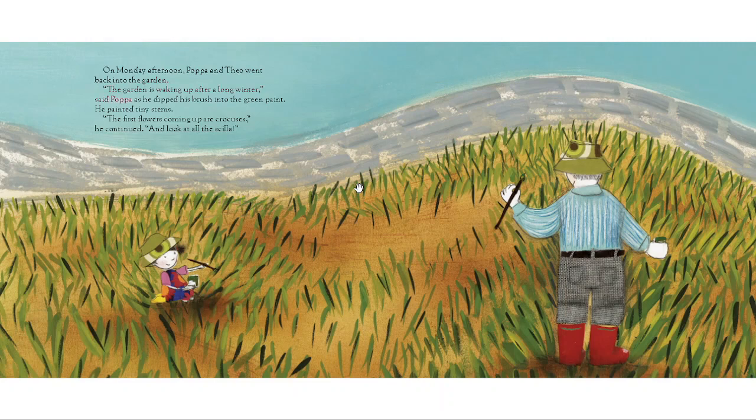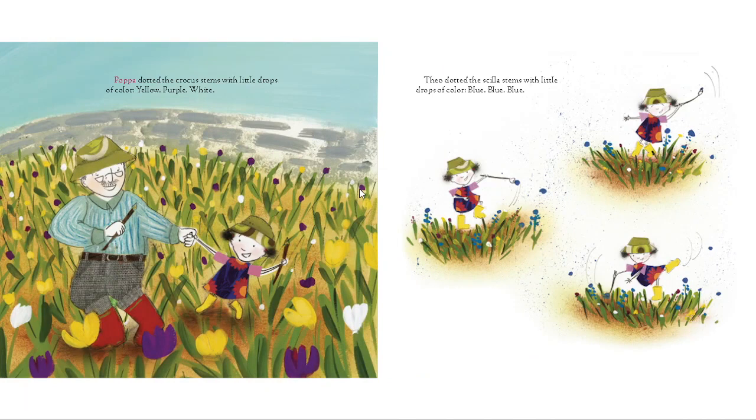"The garden is waking up after a long winter," said Papa as he dipped his brush into the green paint. He painted tiny stems. "The first flowers coming up are crocuses," he continued, "and look at all the scilla." Papa dotted the crocus stems with little drops of color — yellow, purple, white. Theo dotted the scilla stems — blue, blue, blue.